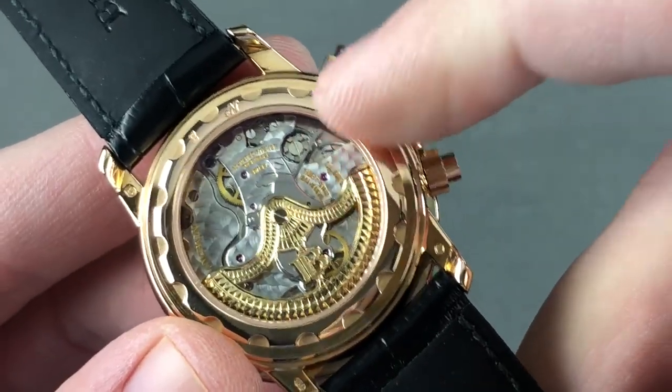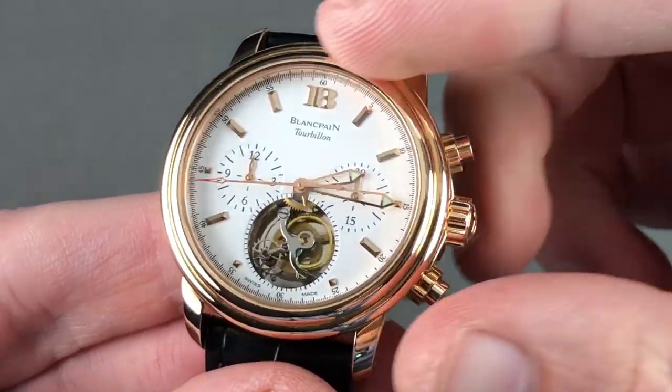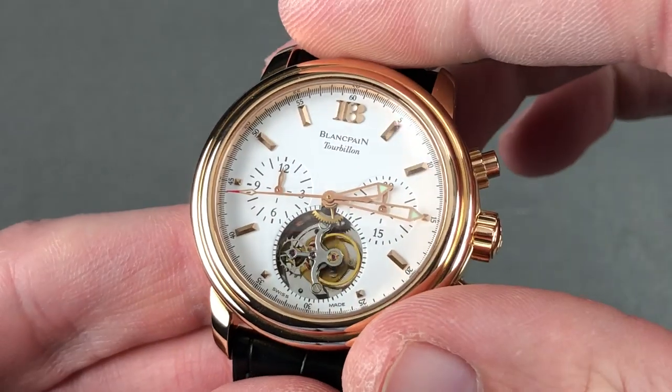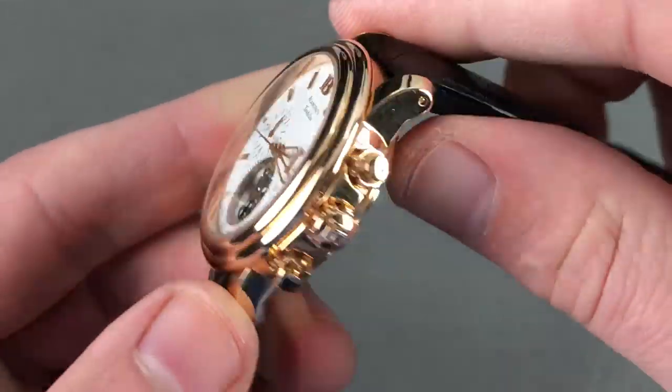You can see the column wheel; you cannot see the vertical clutch. The column wheel ensures that the actuation is crisp — it's fun to play with this chronograph. The vertical clutch ensures that when you actuate the chronograph, it starts without any jump or stagger, and if you wish, you can leave the chronograph running full-time thanks to the vertical clutch with no additional wear and tear.